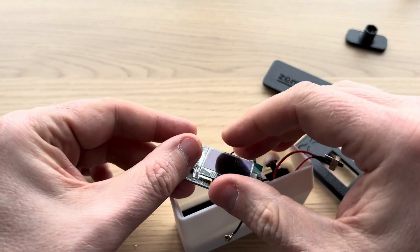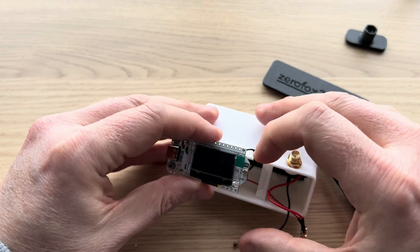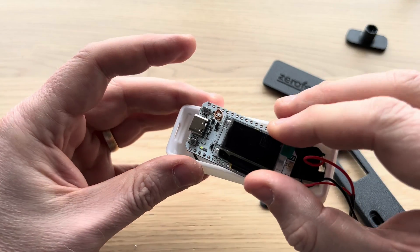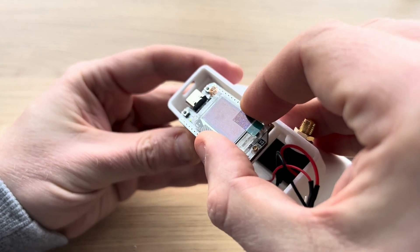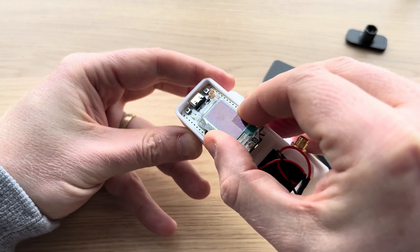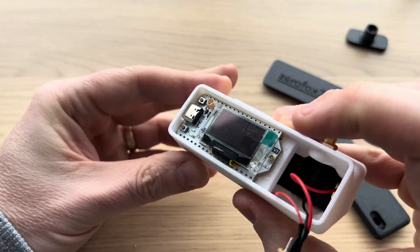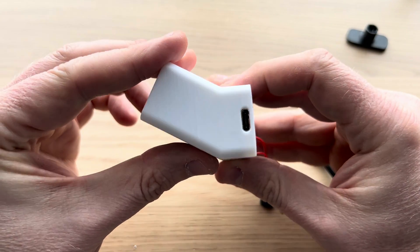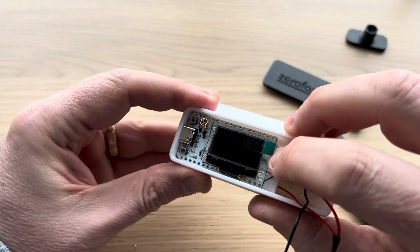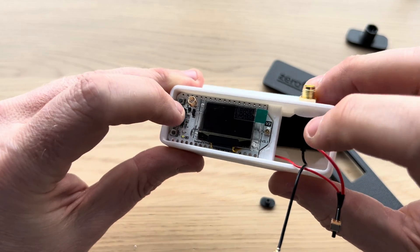Now flip it around. Seating the actual board — some people have had problems with this, but it's actually dead simple. You want to get the USB port properly aligned; when you're looking, you'll see it's smack bang in the middle, and then it should just pop in dead easy. Sometimes you have to give it a little nudge in the top corner, but it's normally fine.